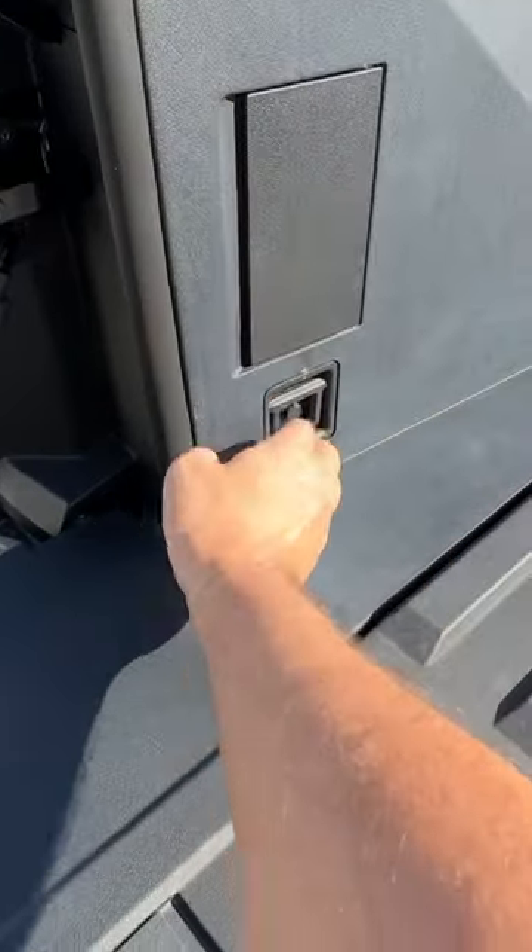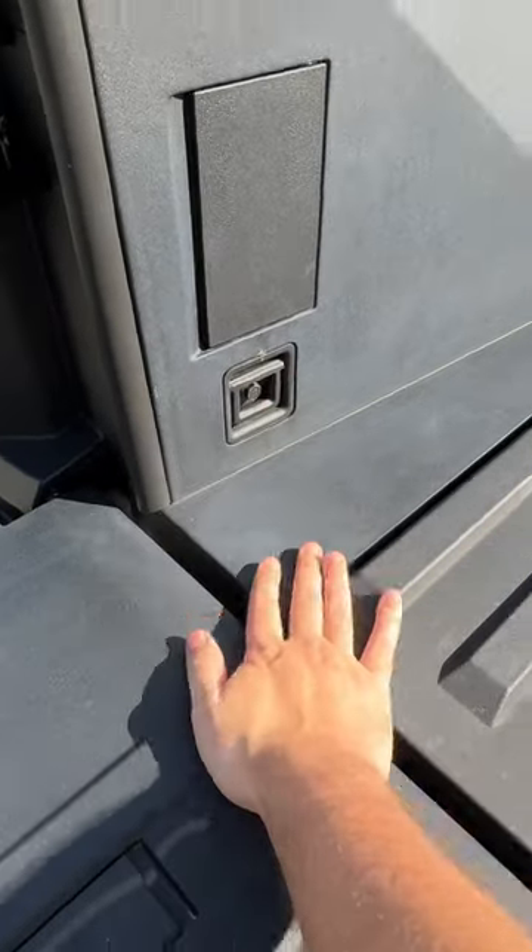We'll close that back up. They have little things here so you can do all your bungee cords, and then they have this thing here so you can literally create a rack all the way through.